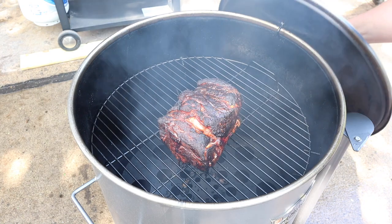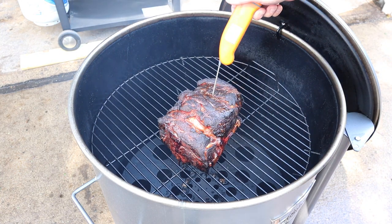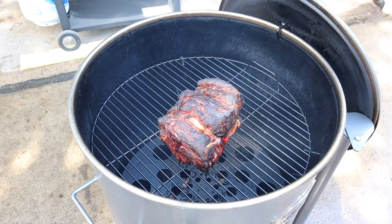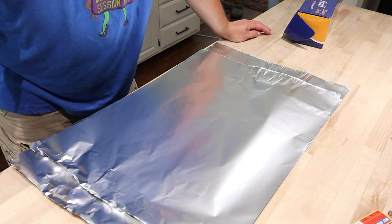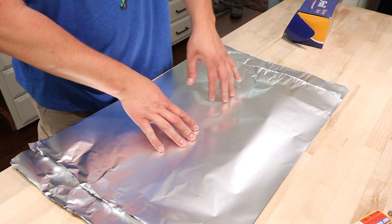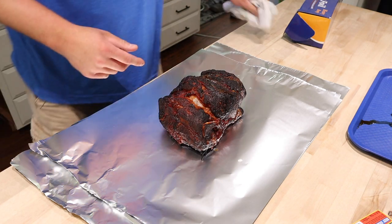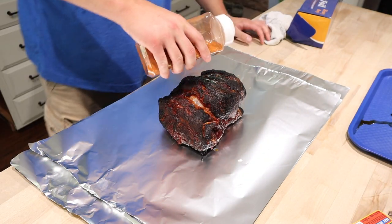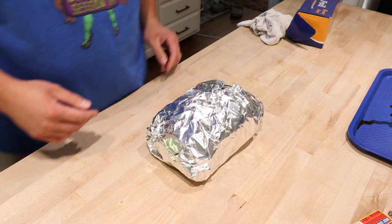We are back at three and a half hours. Hoping it's right between 165 and 170 — give it a probe — oh my, right at 167! So I'm going to pull this off and wrap it in foil. Inside the kitchen — sorry for the creepy whisper, Mini Mad Horse is sleeping. I got my aluminum foil out. I'll add a little more Blues Hog Sweet and Savory rub to it, then triple wrap it in three layers of foil. Back out to the smoker.